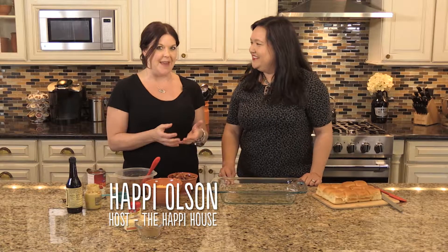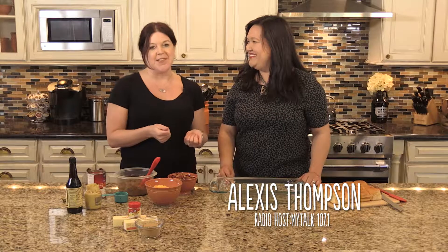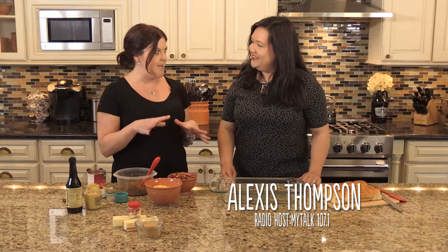I love to bake things in 9 by 13 pans because that usually means I can put all of my ingredients in together, pop it in the oven, and I'm good to go. I'm here with my friend Alexis Thompson, local radio personality and my partner in crime for some of these things. She's excited!